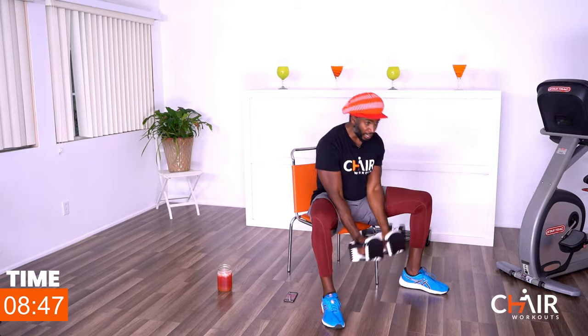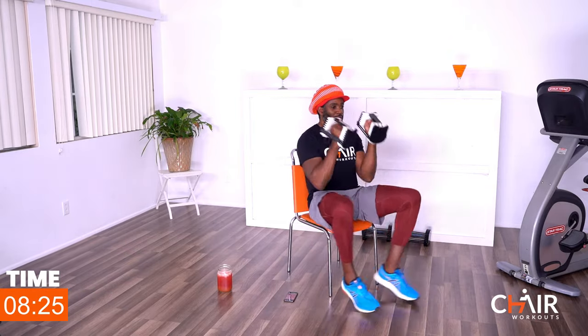Going to seated jacks to arm curl — weights in front, legs come in, arms come up; legs open, arms go down. Pace yourself; I don't want you going too fast. Stay controlled and don't let your back rock forward — stay upright, pull the abs in. If the weights aren't doing anything, go a little heavier. We're not here to play; we're here to challenge those muscles.